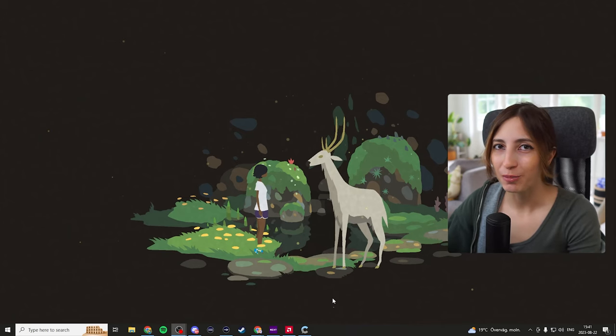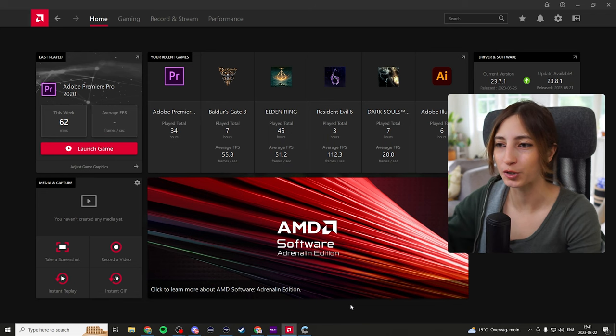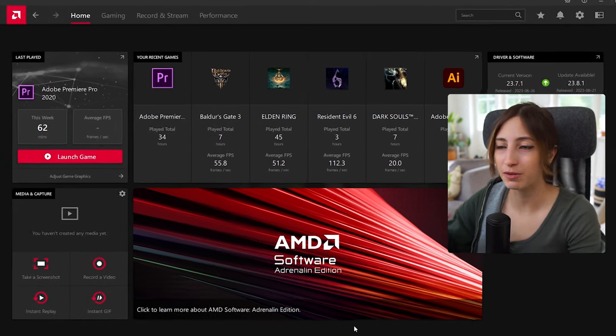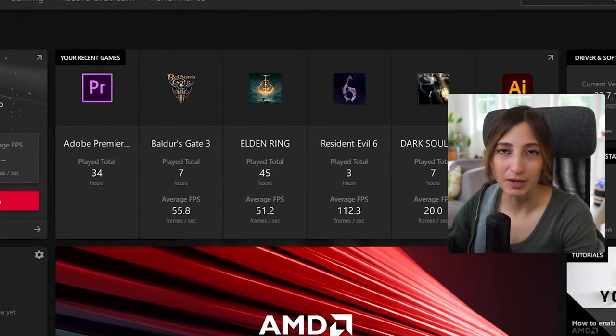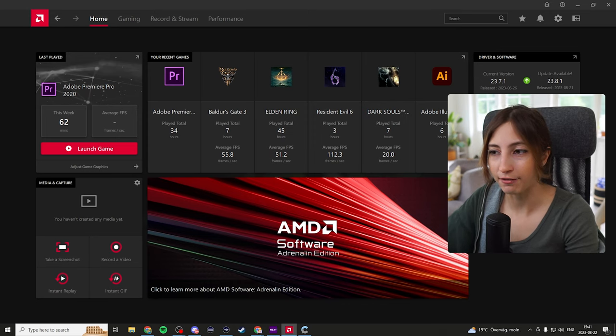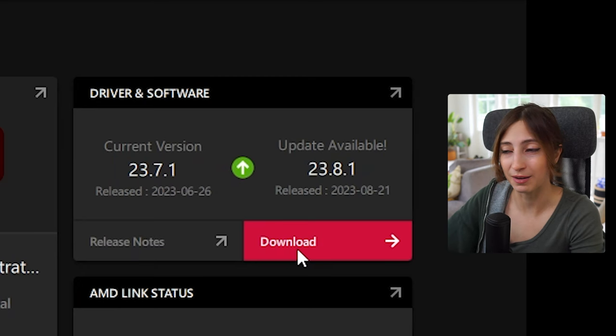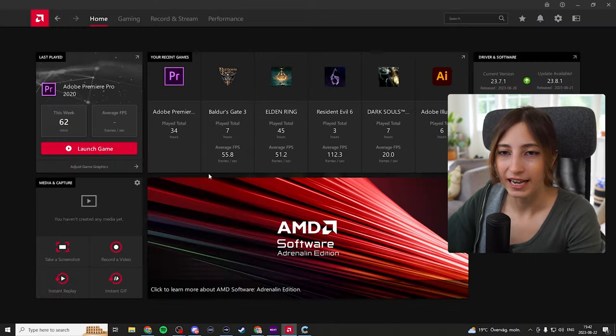My favorite part about the AMD graphics card has to be its software — AMD Adrenaline. Let me show you what we have here. This is the software that comes with the graphics card to give you an overview of how your graphics card and games are performing, and how to fine-tune them. I'm not always aware of all the gaming options available, so this helps me out. You're greeted with a home page that notifies you when new driver versions are available to update for new games.